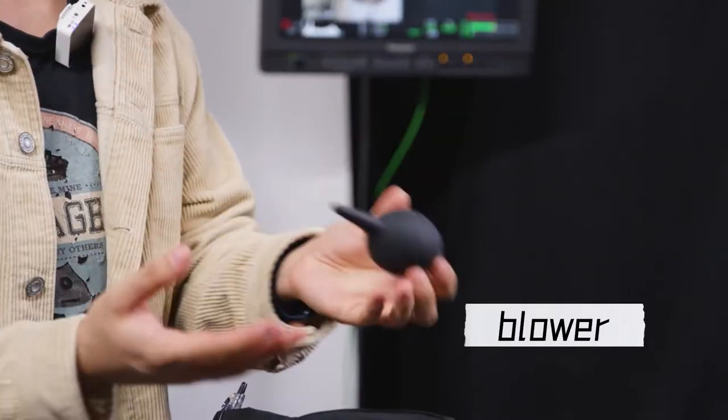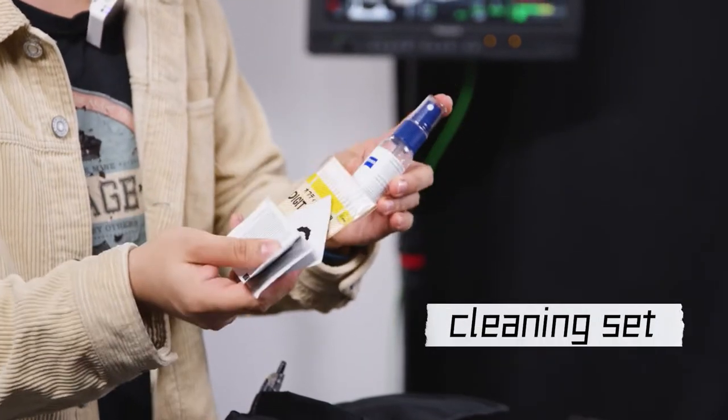AC on set — problem? Here I come. Starting with a rocket blower, brush, a whole lens cleaning set, and tissues.